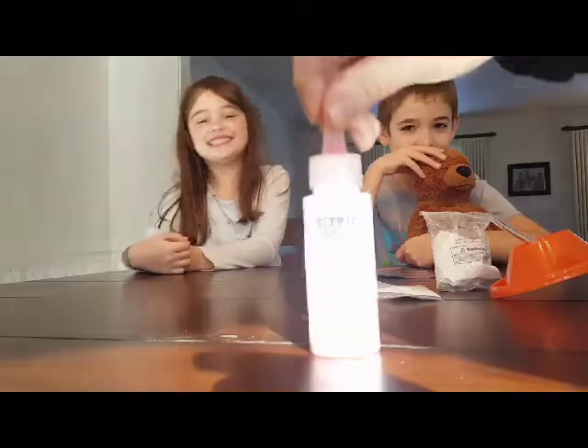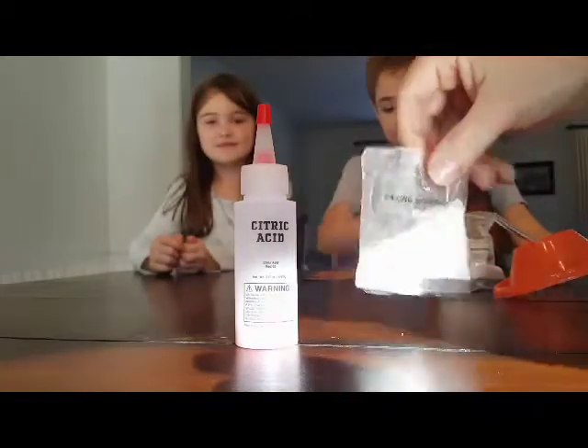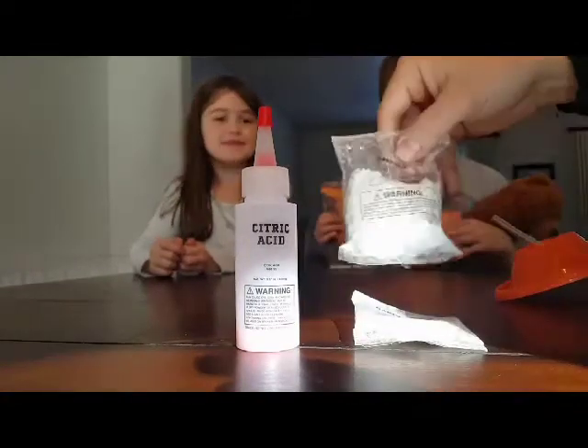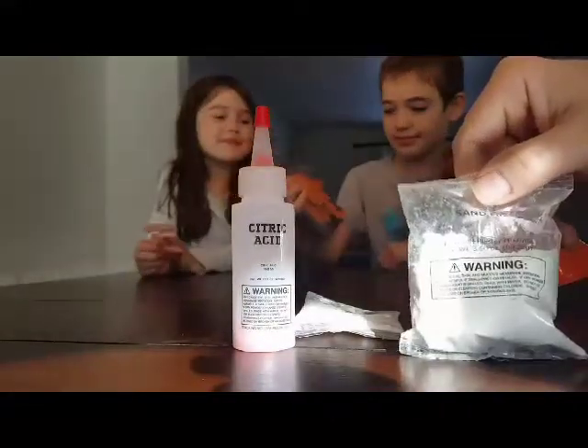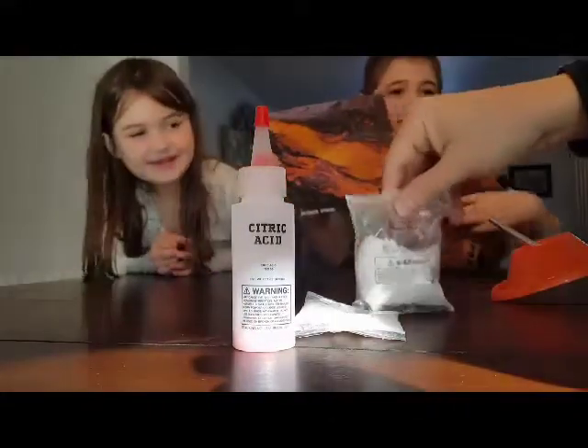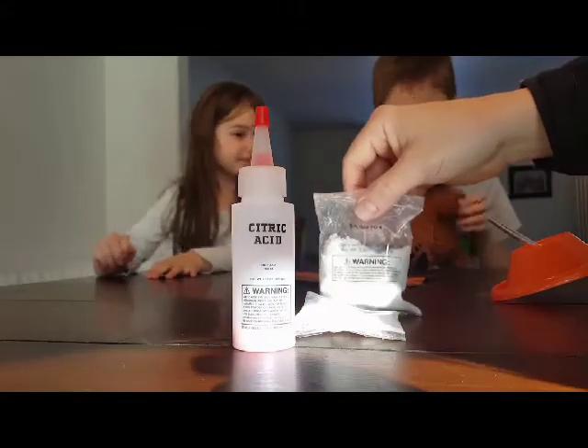Today we have citric acid — it's really bright in the sun — we have baking soda, and then we have a sand mix to actually build a volcano. We're going to go through and build it and then show you what happens with a chemical reaction when you combine some of these things to make a volcanic eruption.